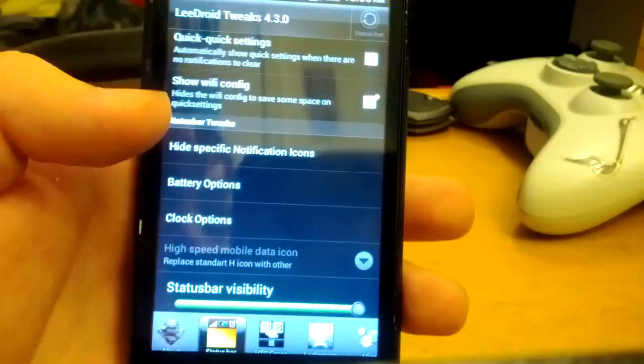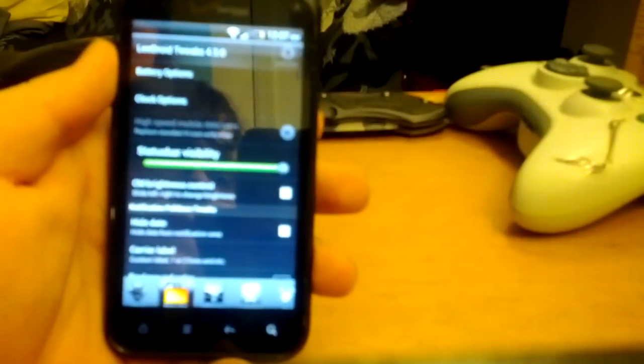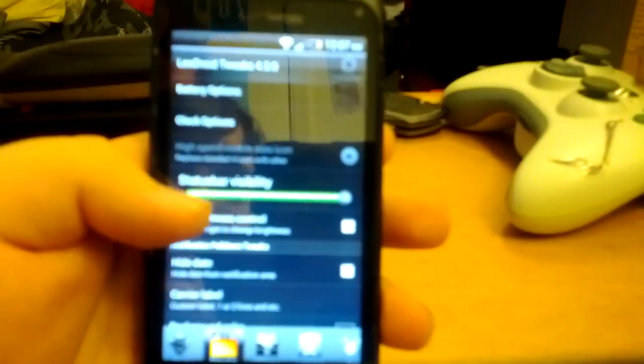I don't have the quick settings enabled right now. Battery options. I'm using the Galaxy Nexus to record this, so I don't have touch to focus. There's also brightness control — that's where you slide your finger.